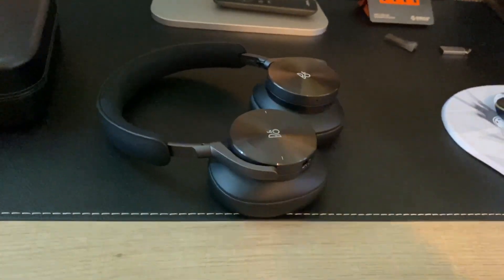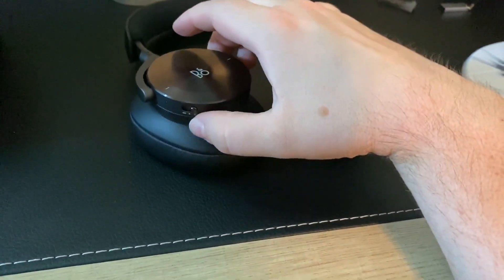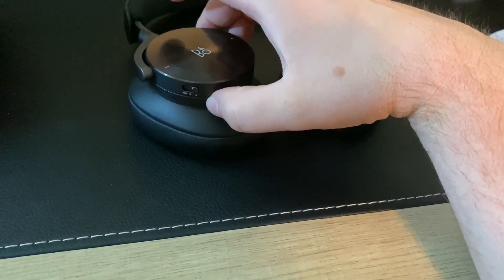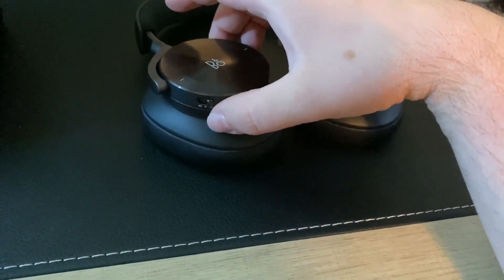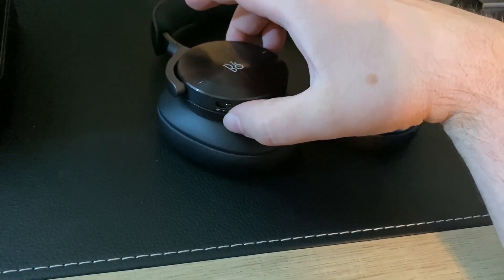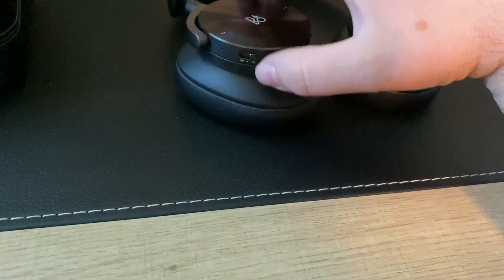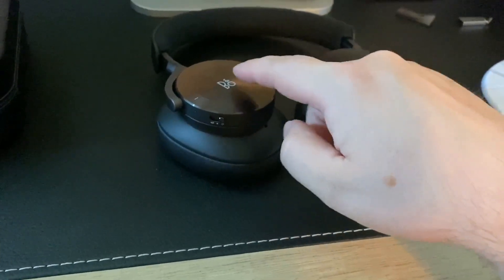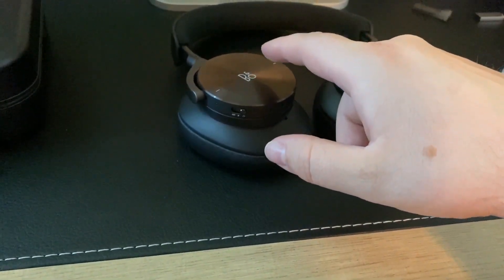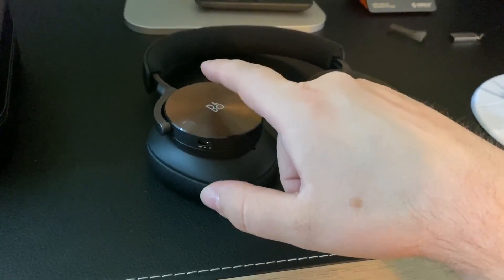Getting back into the controls — one thing that has changed and was very well touted by Bang & Olufsen is that we now have a manual analog-like control. It's not actually analog but it feels kind of like it is — it's an actual dial that can be turned up and down. On your right ear cup it will adjust your volume up and down, and you can still use gestures: swipe forward to change tracks, swipe backward to go back, tap to play and pause.